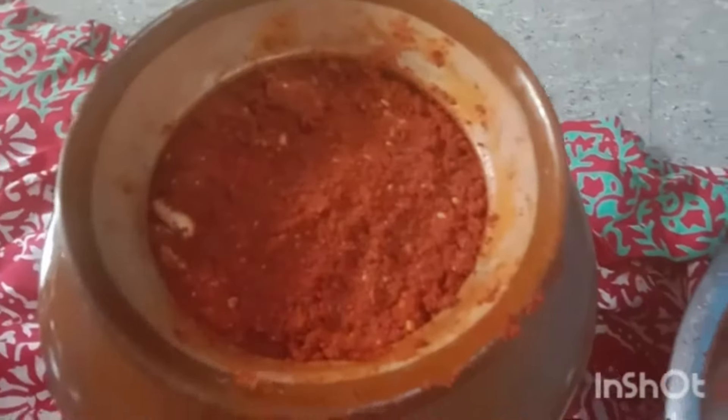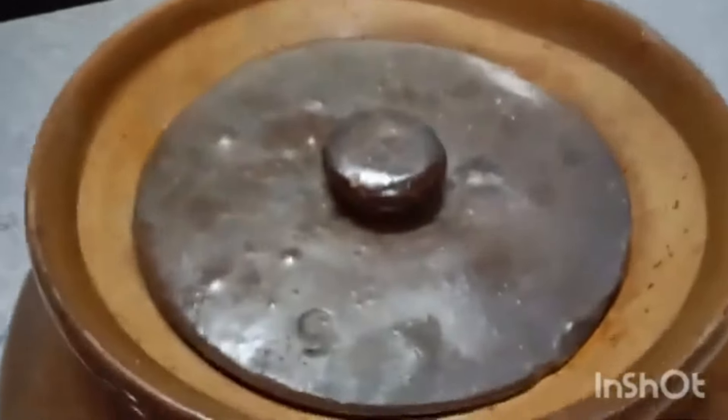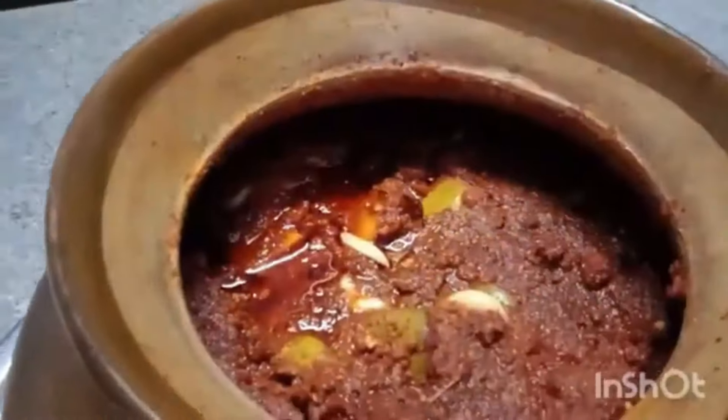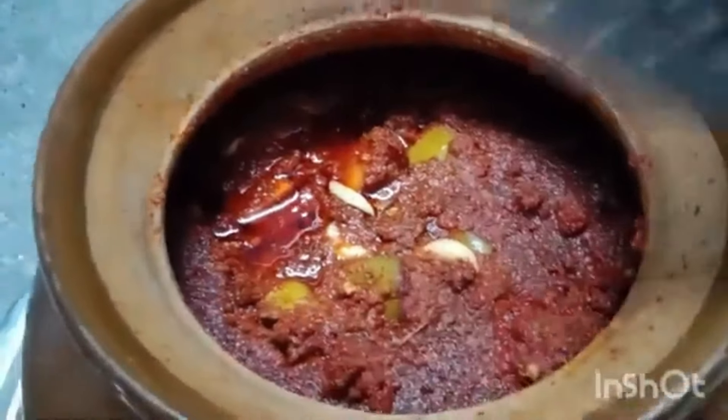I'm going to put it in the upturned cake for three days. I'm going to put it in the top and create the airtight seal. And put it in a pot for 3 days.